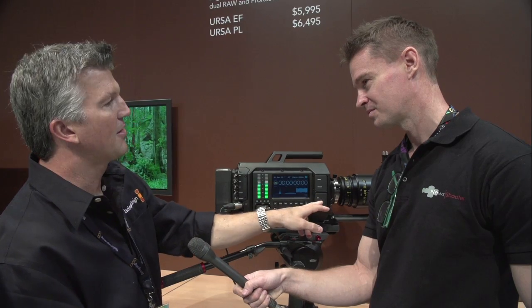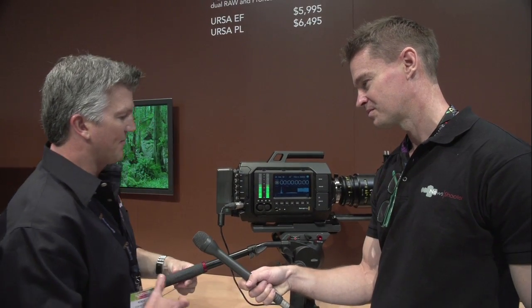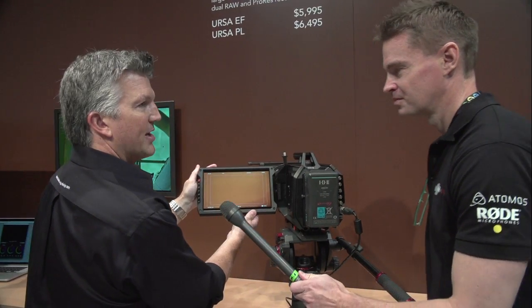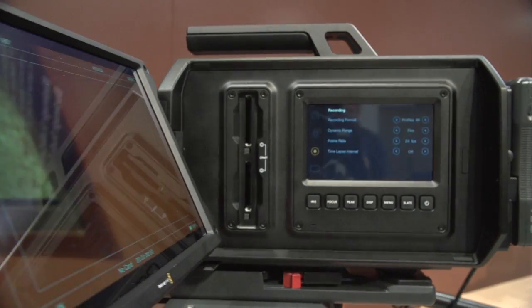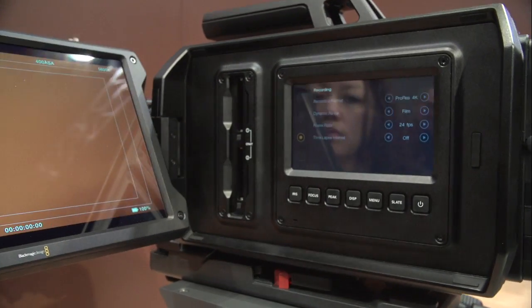All your XLR audio is in here. The really nice thing about this camera — if I can swing around here — you can see this beautiful 10-inch screen, so you could have the DOP looking at the screen while the other two crew members work on the camera.